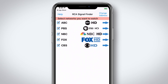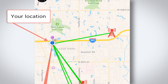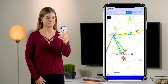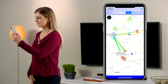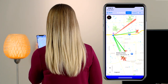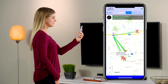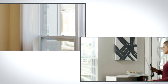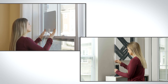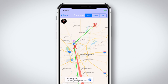Then select the broadcast networks you typically like to watch. You will see a map with your location indicated by a blue dot. Holding the phone vertically, slowly rotate your body in a circle. A wiper that corresponds to the direction you are facing will sweep across the map. As the wiper floats over a green channel line, the direction you are pointing is the direction of that particular broadcast tower. Placing your antenna in a window or near a wall in that direction will give you the best reception. The app also allows you to select non-network local channels and find their tower locations.